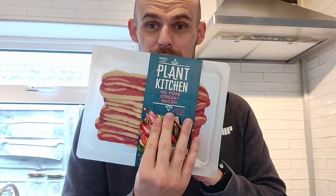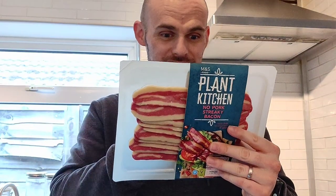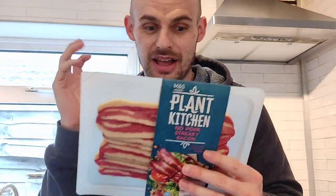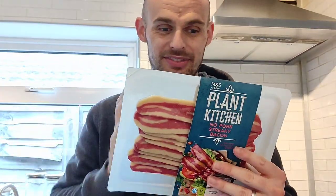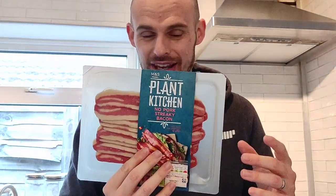Nutrition-wise, per hundred grams, the most interesting thing is it has 10 grams of protein, which is pretty cool, and that's because it's made with wheat protein. With bacon, fat is where the flavour comes from, but this has 12.7 grams of fat per hundred grams and only 1.5 grams of saturated fat — which is relatively high, but compared to non-vegan bacon it is ludicrously less.